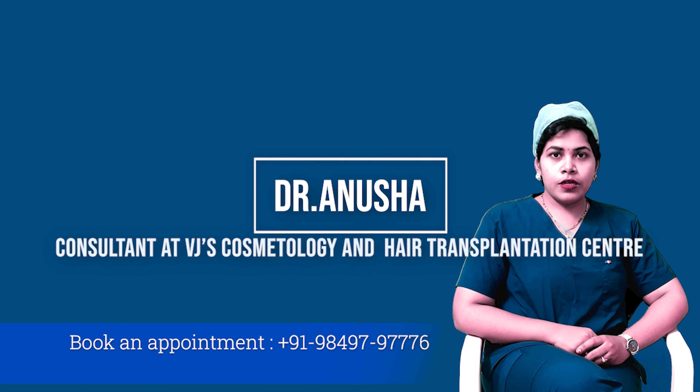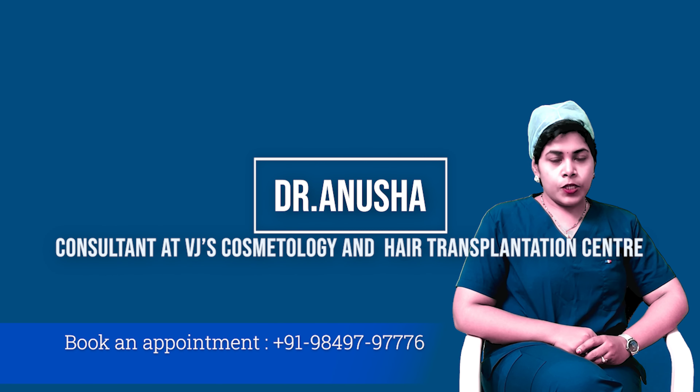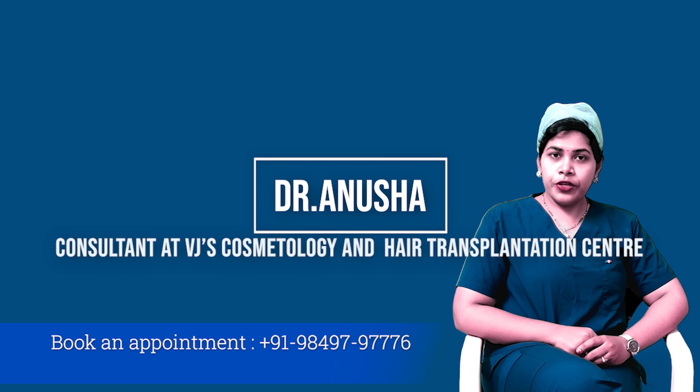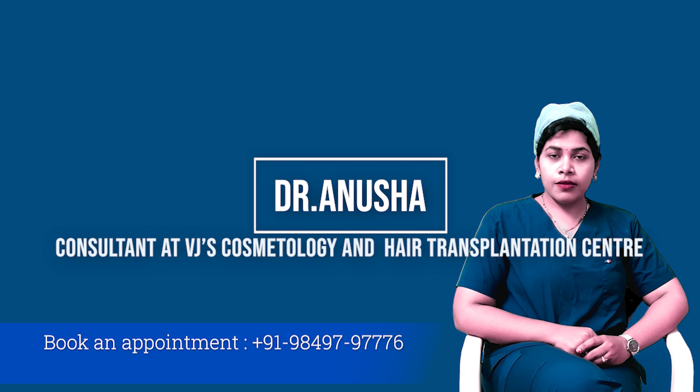I am Dr. Anusha, consultant at Dr. Vijay's cosmetology and hair transplantation centre. Today in this video we are going to talk about breast augmentation.